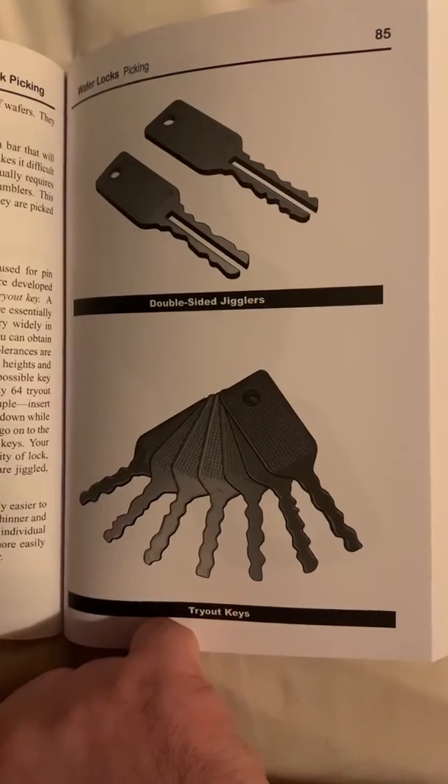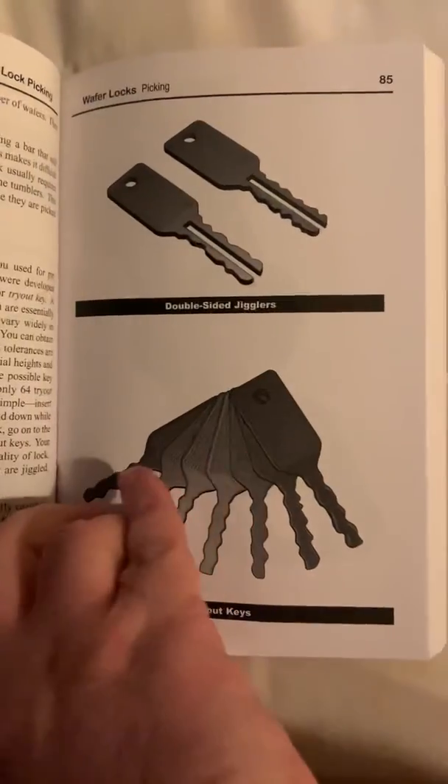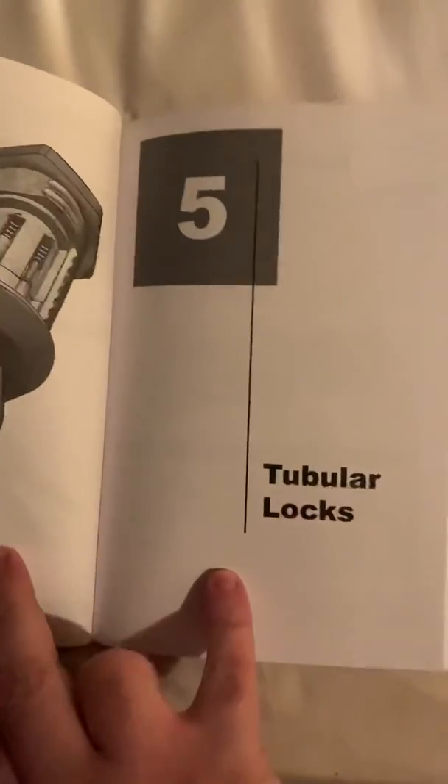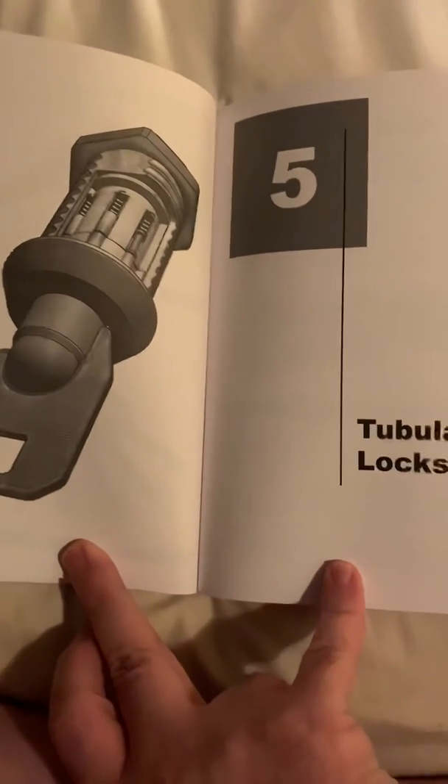Those look familiar now, don't they? And chapter five will be Tubular Locks.